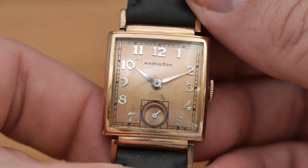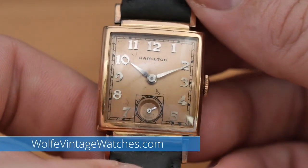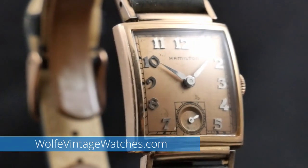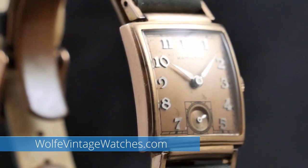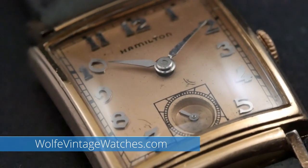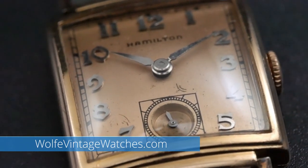To see this and many other watches I have for sale, please check out wolfvintagewatches.com — link is in the description below. As always, thank you very much for watching. To support me and my channel, please remember to subscribe, like, and share, and leave your comments and questions below. See you next time. Bye!